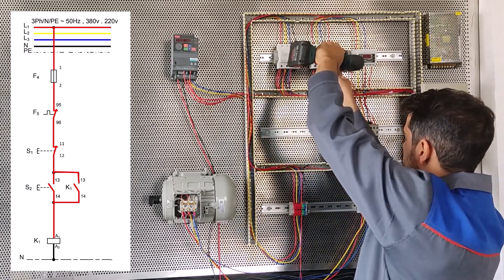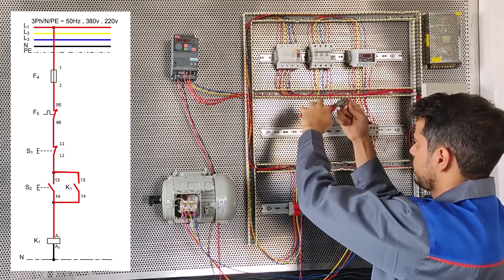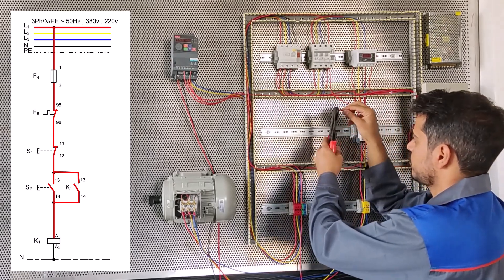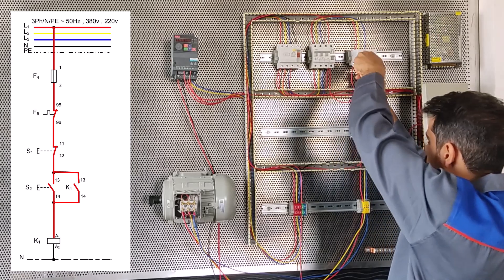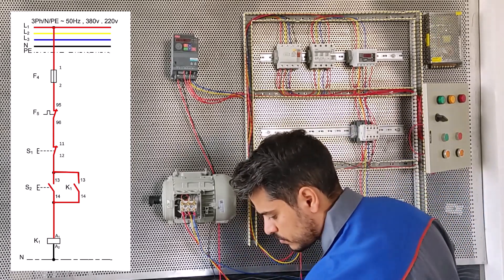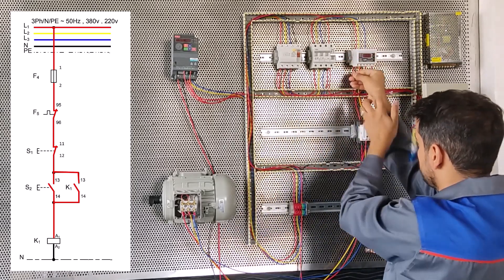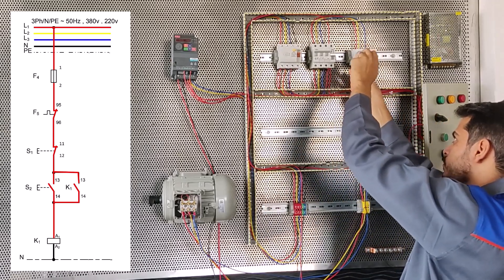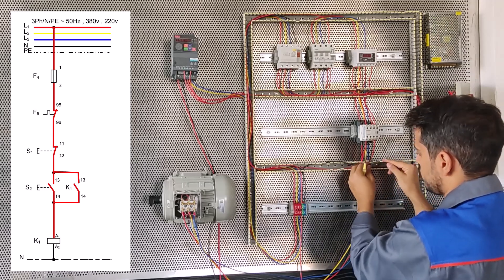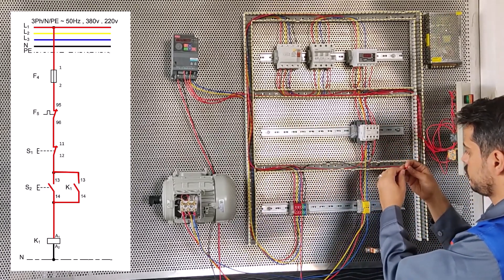Now we have to connect a phase and zero to the load control. The load control needs one wire to the phase and one wire to the zero. It's a wire from the MCB to the load control base. We use a black wire, strip the wire head, and connect to the base node of the load control. You can see on the map it's the black line.